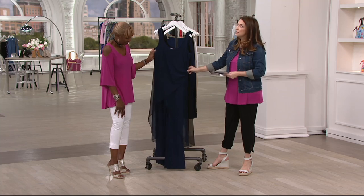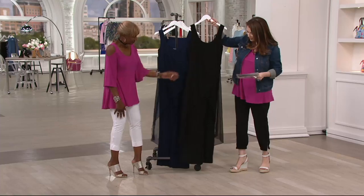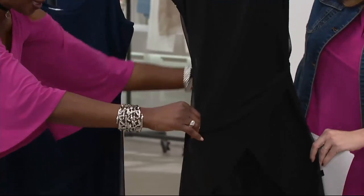It's got an amazing mesh cascading overlay. We have navy and we have black. Oh my gosh, I knew I should have ordered this last night — look at how fabulous! Shall we do the navy? Yes, let's do the navy.